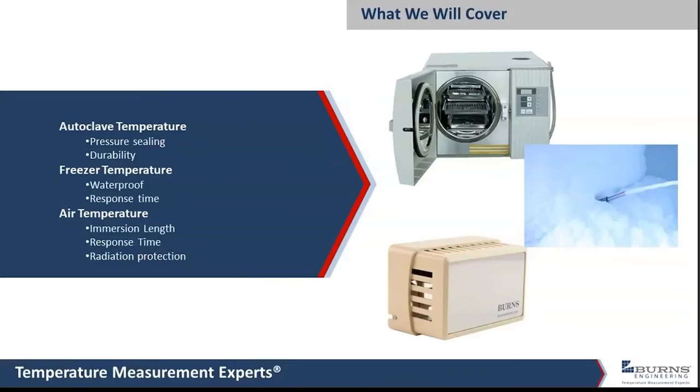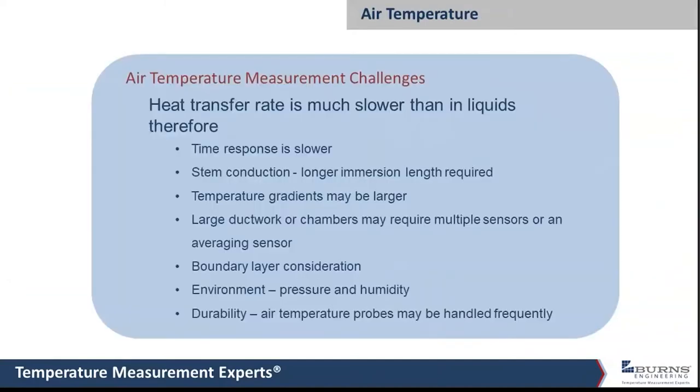Hello everyone, this is Bill. Today I'm going to go through three different areas where getting an accurate temperature measurement presents some real challenges. The first is steam autoclaves, then freezer temperature, and then ambient air temperature or temperature in ductwork. Each one of these presents some special challenges, some of which are also valid when measuring liquid temperatures, but some are fairly unique to air temperature.